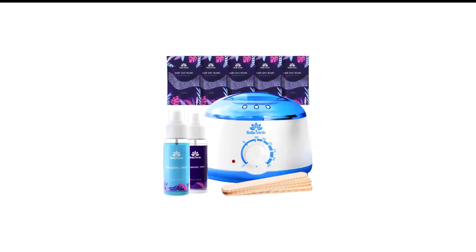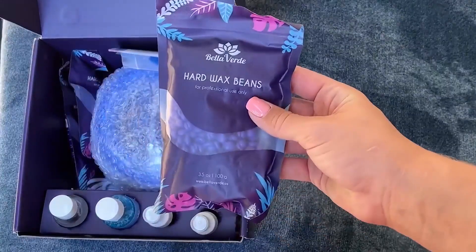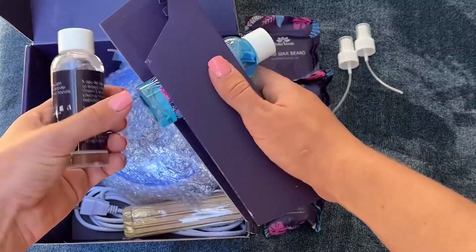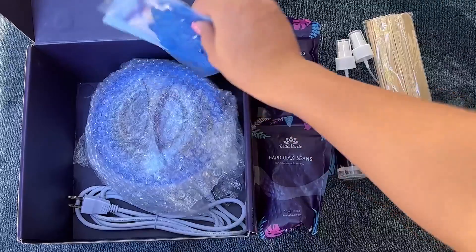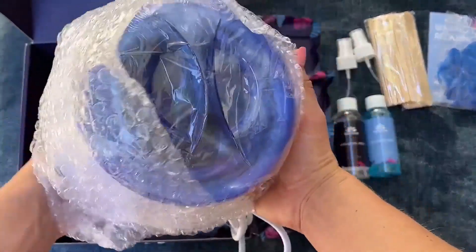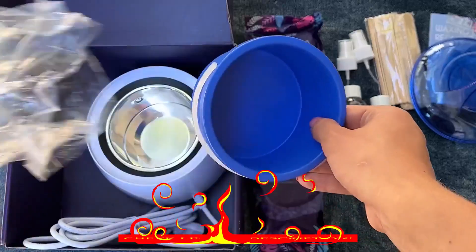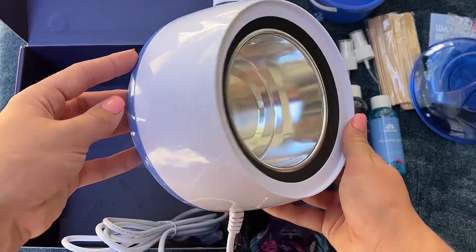Number 4 in my list is Bella Verde Wax Warmer. Here's another at-home waxing kit worth your consideration. The Bella Verde Hard Wax Kit is very highly rated — it's earned a 4.3-star average out of over 13,000 overall ratings. And at around $40 on Amazon, it's slightly less expensive than the Colua Wax Kit. The included warmer doesn't have an LED temperature display, though the knob is adjustable and marked with temperatures ranging from 160 to 240 degrees Fahrenheit.